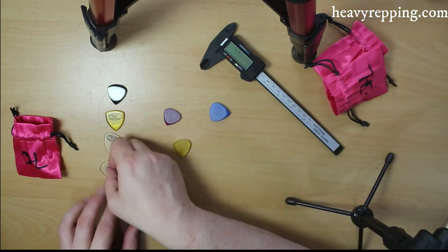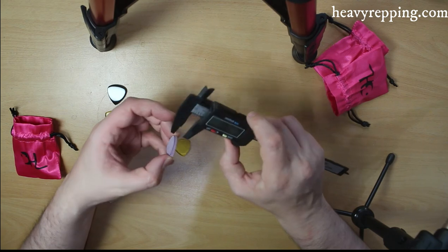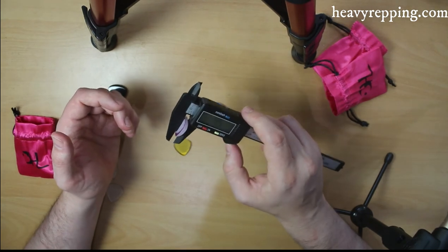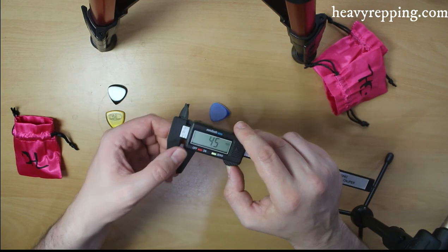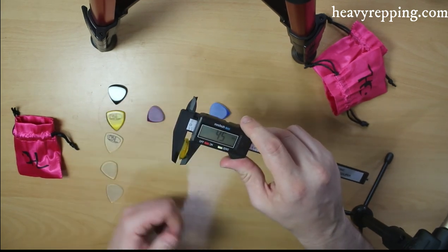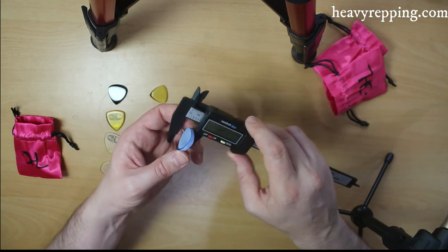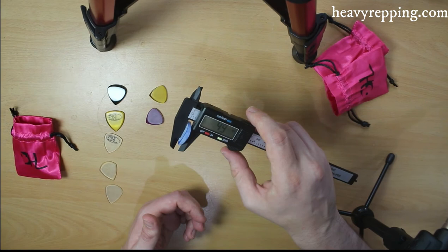Let's have a look and see how thick these are. It's difficult to measure because of the concave nature, but the micro is 4.5 millimetres thick in UHMWPE. I'd imagine this will be about the same — yeah, 4.5 again for the Altex version. And then the classic HP is 4.9.